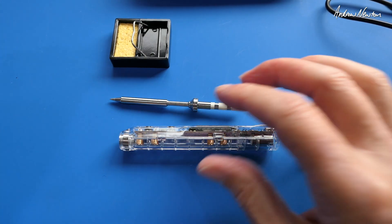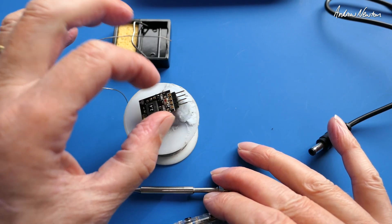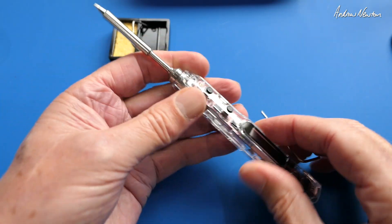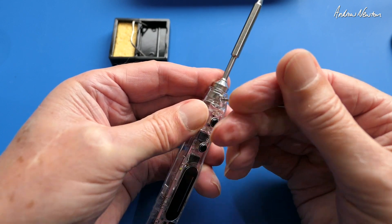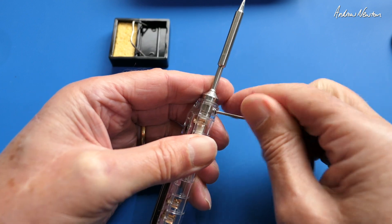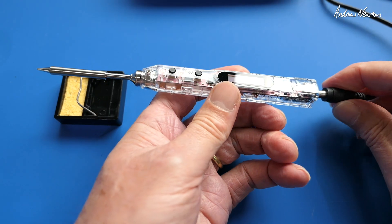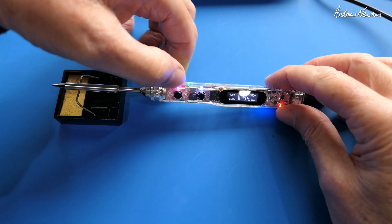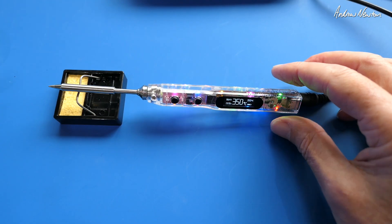Alright, let's do some actual soldering. I have my little set of pins that I have to solder onto the little receiver, so we'll choose this little tip here. You just have to pop it in and tighten up the retaining bolts on either side. It's nice and secure now. Alright, we'll plug the power in. You push and hold the A button to get it heating up. Now it's heating up to 350 and it should be able to do some soldering.